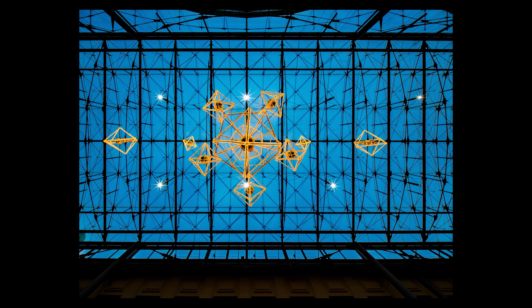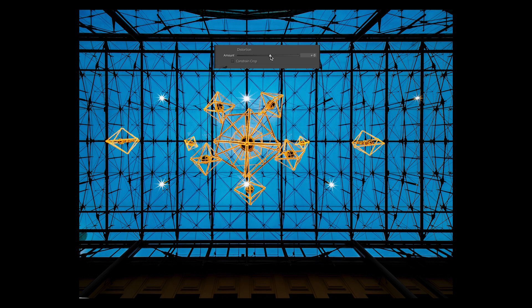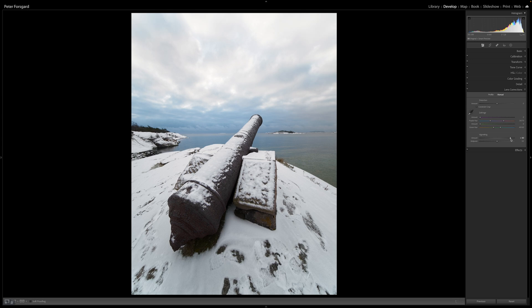There are no big problems with image quality. Of course there is some distortion because it is so wide, but it is easy to correct — in Lightroom, plus 6 is about the amount that will fix it. There is some vignetting but nothing that will ruin the image, and it is also quite easy to correct if needed. There is still some vignetting at f5.6.